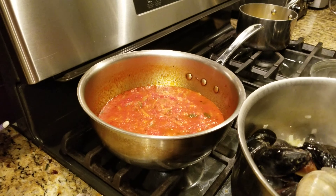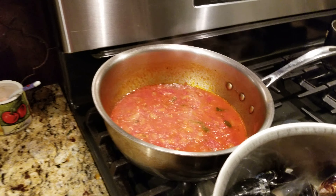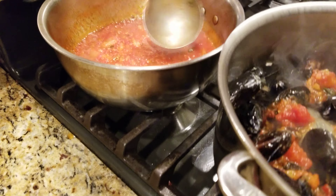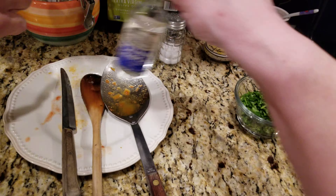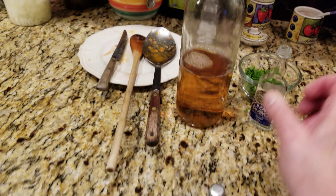We're adding the mussels and the clams — no water, we don't want water in there. I'm gonna scoop some sauce in. Here's the sambuca, open this up. I'm gonna add some white wine too. It's the sambuca that gives it the flavor.